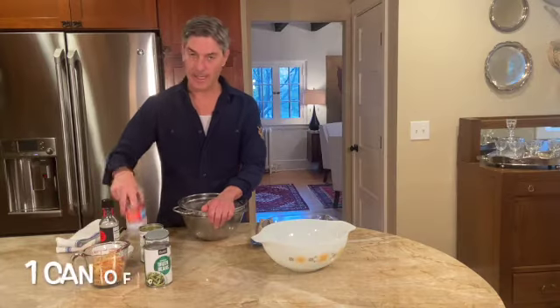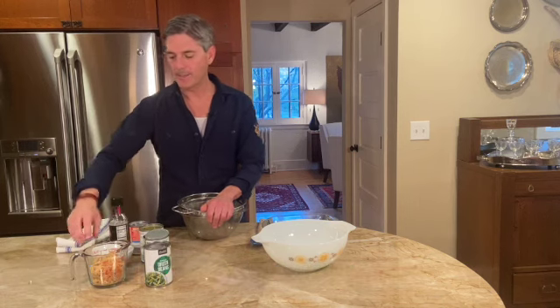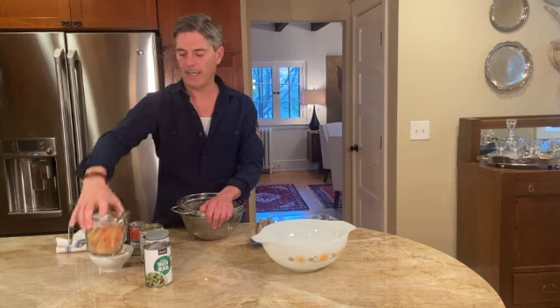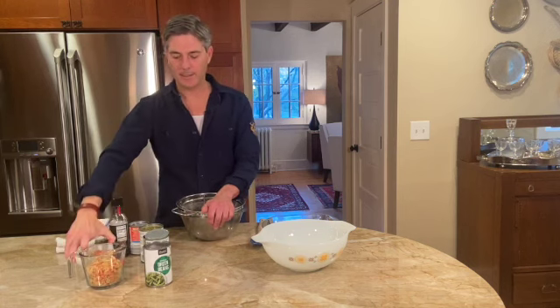Here's what you need: three to four cans of green beans, a can of cream of mushroom soup, a teaspoon of soy sauce, and those fried onions that you buy off the counter — about a cup and a half total. Reserve about a half cup of those onions because you'll put them on at the very end.